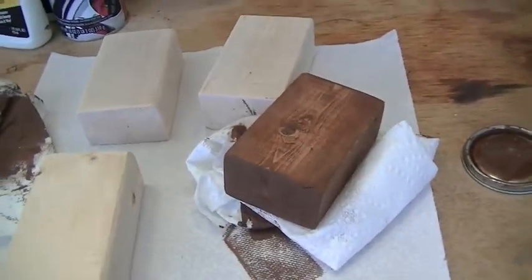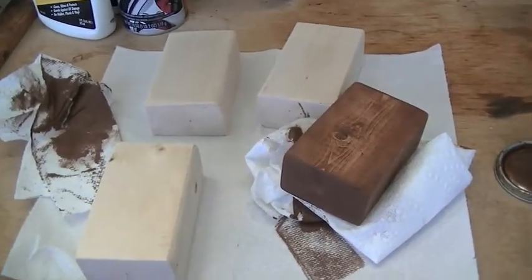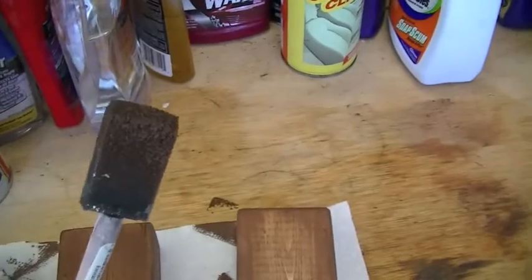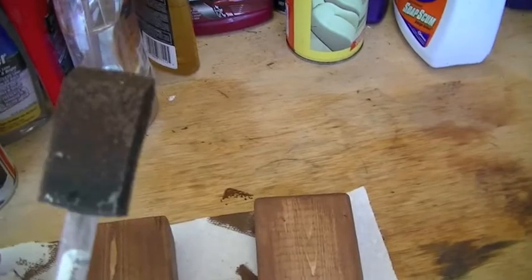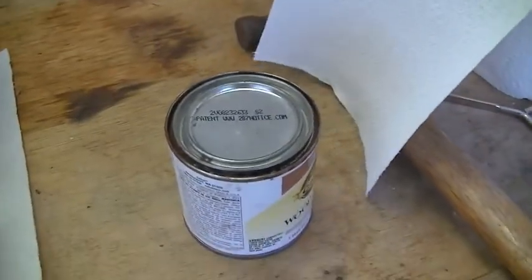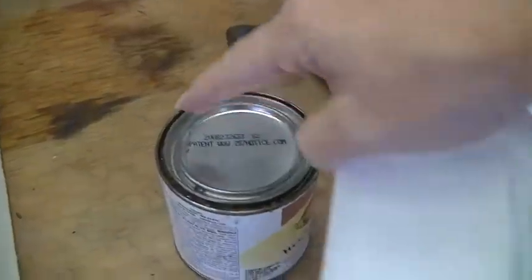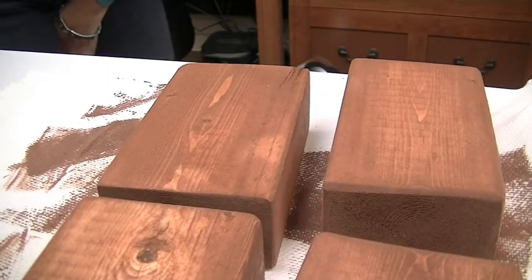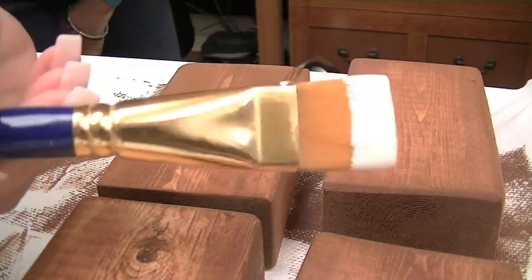I apologize for all the noise — it happens to be rush hour and I live on a busy road. I now have all four blocks stained on all sides. I use this old foam brush; I tend to wash them out and reuse them but once you put stain on them it's really not worth it. Here's a quick tip: I need to seal the top of my stain jar. Sometimes the stain gets in that little groove, so I just put a paper towel over top of it and press it closed — that keeps all the stain from splattering up on you. That's my tip on how to keep paint and stain off your clothes when resealing your jar.